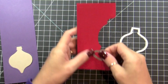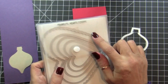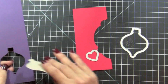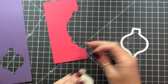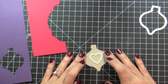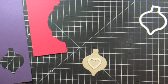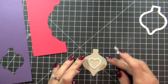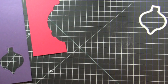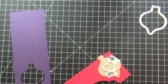Now I also need the little heart from the Hearts framelit collection, and I want to cut this heart on the very center of this ornament. So I'm going to place it there, put a piece of washi tape, and put it right in the middle. Then I'm going to cut it together with a piece of Real Red.